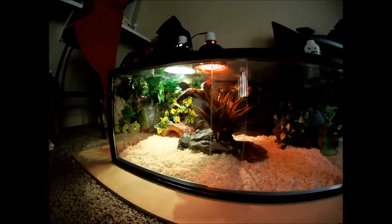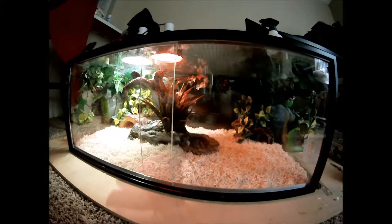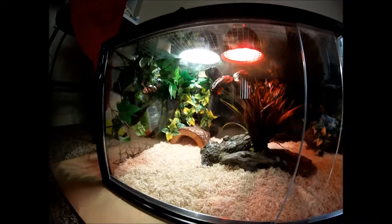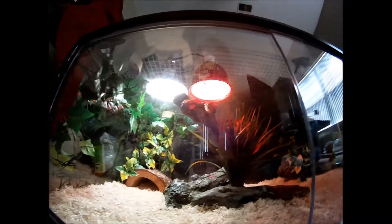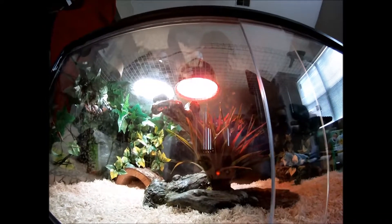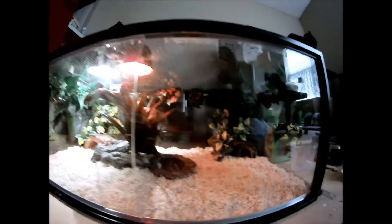On the inside, I have aspen bedding — a pretty thick layer of it. I don't have to worry too much about how thick the bedding is since I don't have an under-tank heater, but I put enough so that if she moves around, it's not going to push aside and show glass underneath. For lighting, I'm using a 65-watt daylight bulb as well as either a 65 or 40-watt 24-hour bulb. I'll leave the 24-hour one on all the time and use the daytime one during the day, so she can have her light cycle.